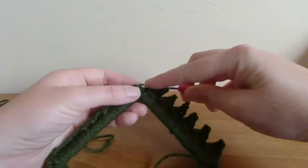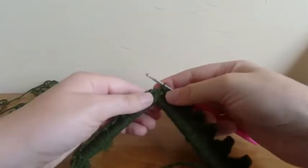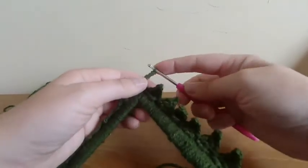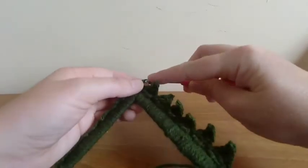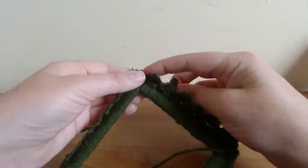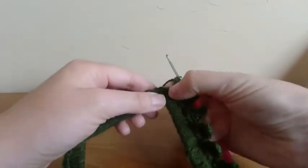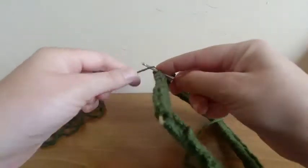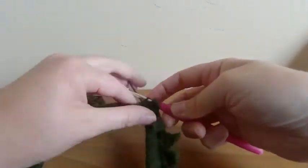When you get to the corner, just slip stitch into the first double crochet, then begin again: five chains, slip stitch into the third one from the hook, do a half treble crochet into the next chain, and a full treble crochet into the next chain. Then skip five — one, two, three, four, five — and in the sixth we slip stitch. That's us ready to begin again on the next side.